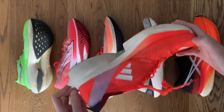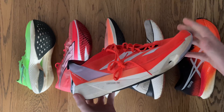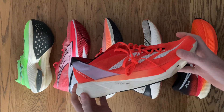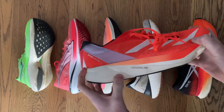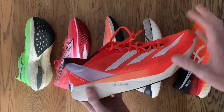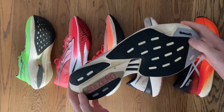In front of me right now are the fastest super shoes on the market, but what about their design helps give the runner a performance advantage? There's three ingredients to it. Firstly, a supercritical foam that's light and highly responsive, meaning every time the cushioning compresses and expands, only a fraction of energy is lost.